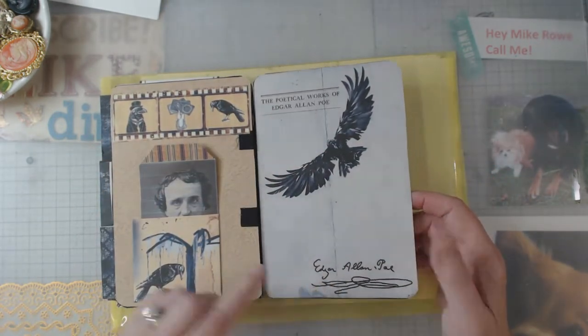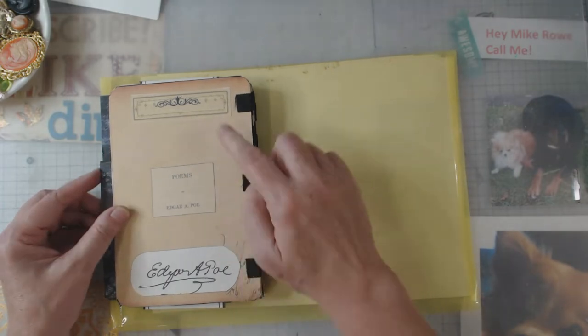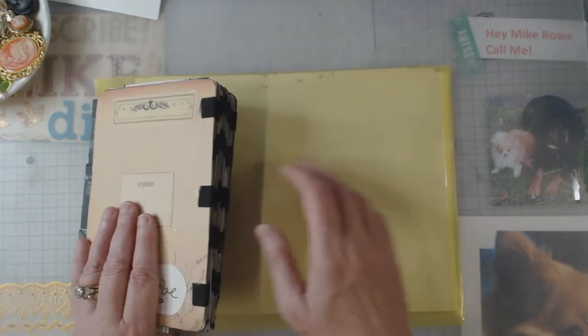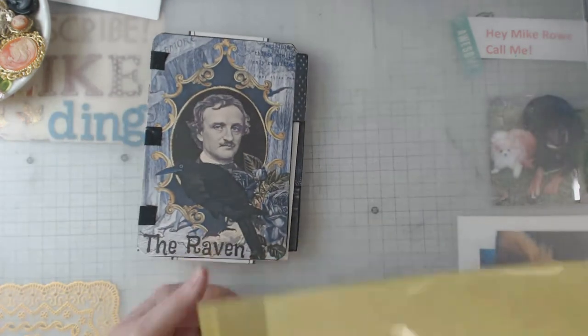And then this was the back page. And then on the very back cover, I did use some of her digitals, and then like if he had signed the book. So we're just going to put that right over here.